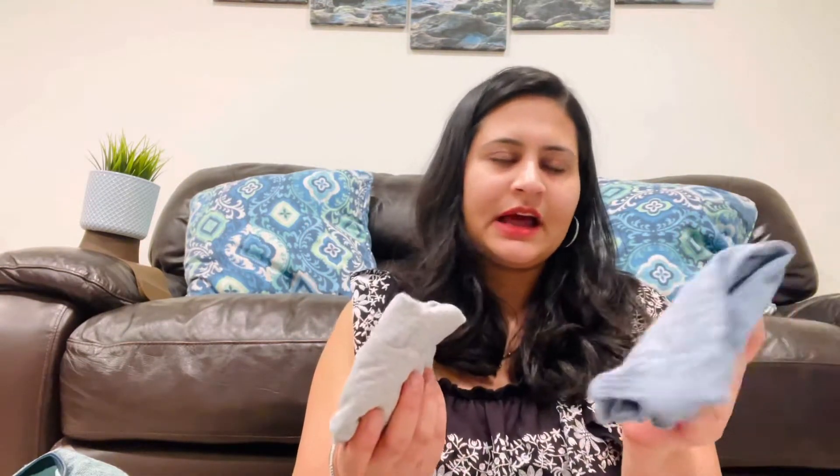I keep a waterproof pouch for my daughter and one for my son. In my daughter's pouch I have two size-7 diapers, wipes, a sanitizer bottle, and a change of clothes. I try to carry tops and bottoms separately so I can change just the bottom if needed, or do a full outfit change. I don't carry a onesie or footed onesie because sometimes you only need to change the bottoms or just the shirt.